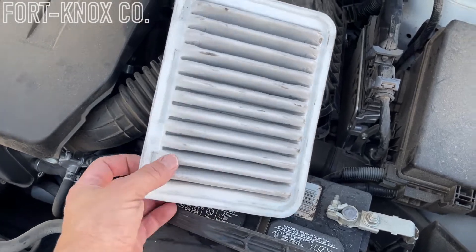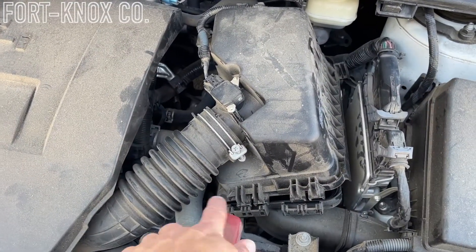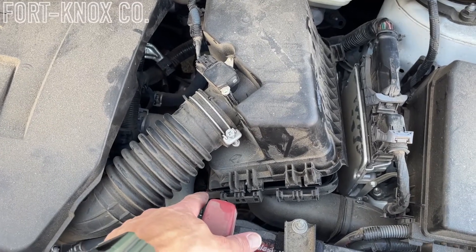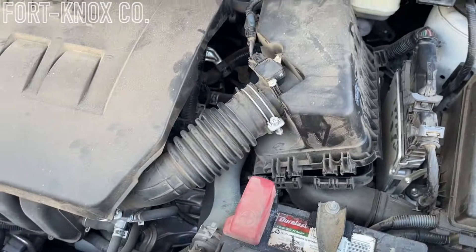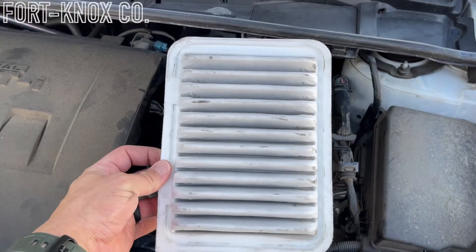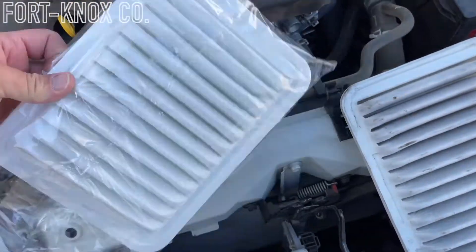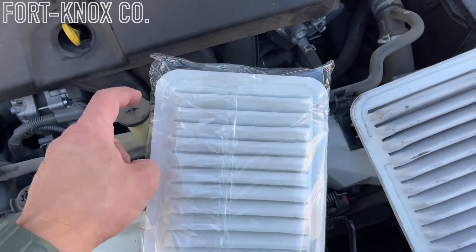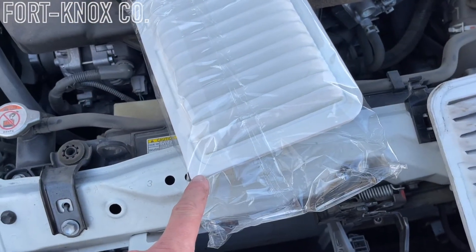One thing to pay attention to here: you'll see that there are three rounded corners and one that's squared off. That squared-off corner goes in this way into the box — the bottom left, or more forward toward the front of the vehicle, has that squared-off corner. Every other corner is round. For the new one, you can see it has the same shape — three rounded corners and then that squared-off part at the bottom left.